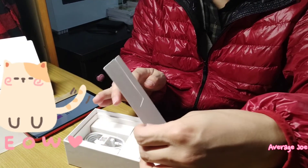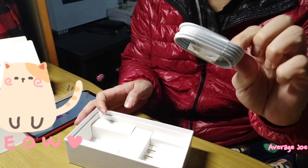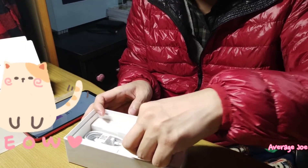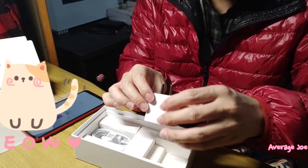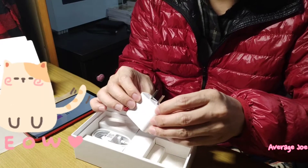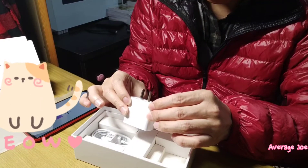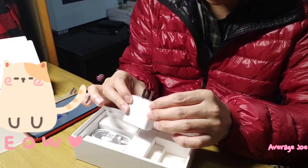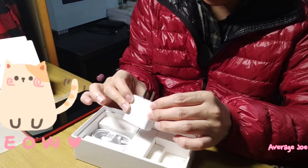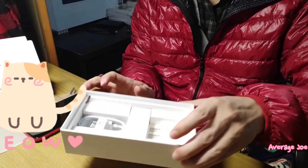Let's see what else is in the box. Here — a USB Type-C cable. And a charger. Let's have a look at the charger specification. The charger is 5 volt and 2 amp. That's all for what's in the box.